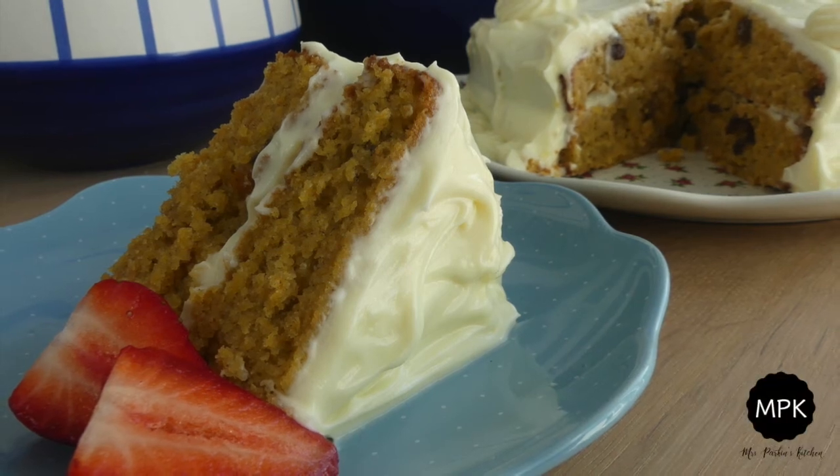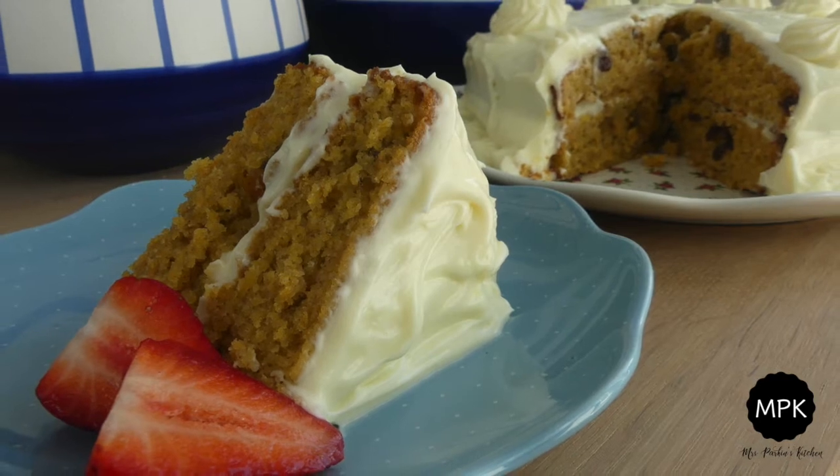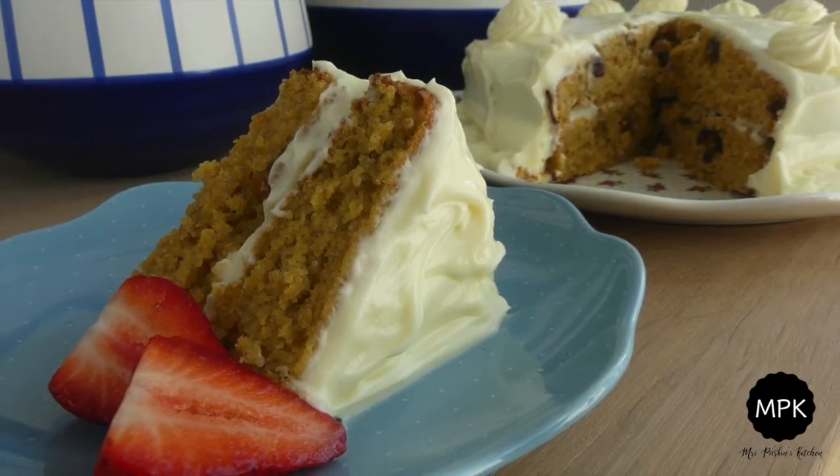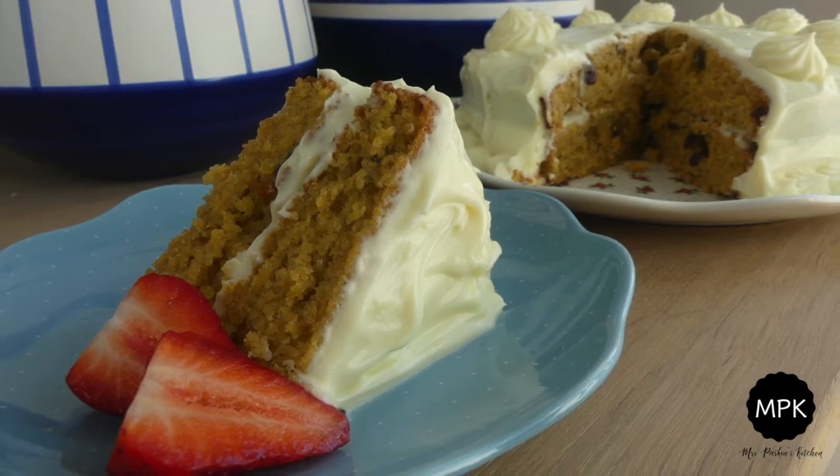Hi guys! Today I wanted to share with you this fabulous carrot cake recipe. Carrot cake has to be one of my favourite cakes, not just because it tastes amazing but because it's really easy to make. I hope you enjoy this video.